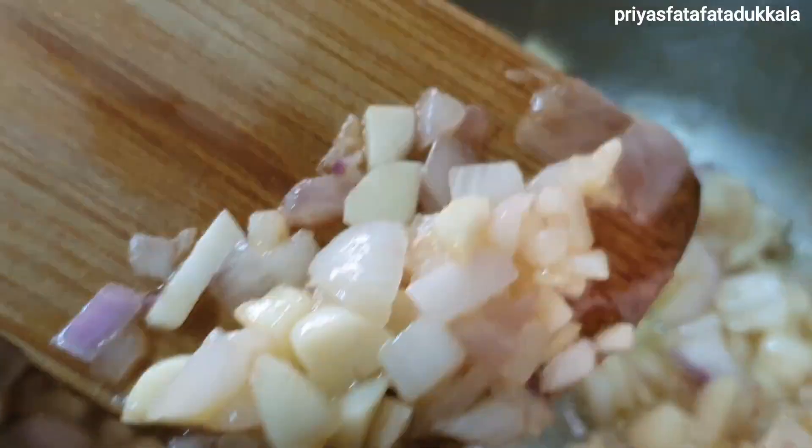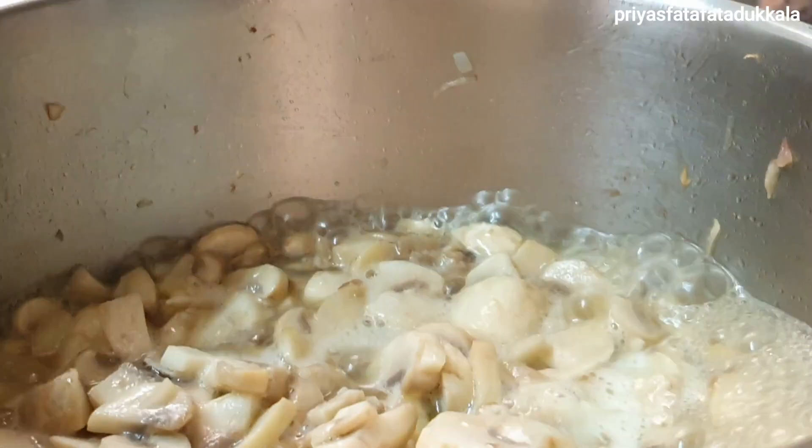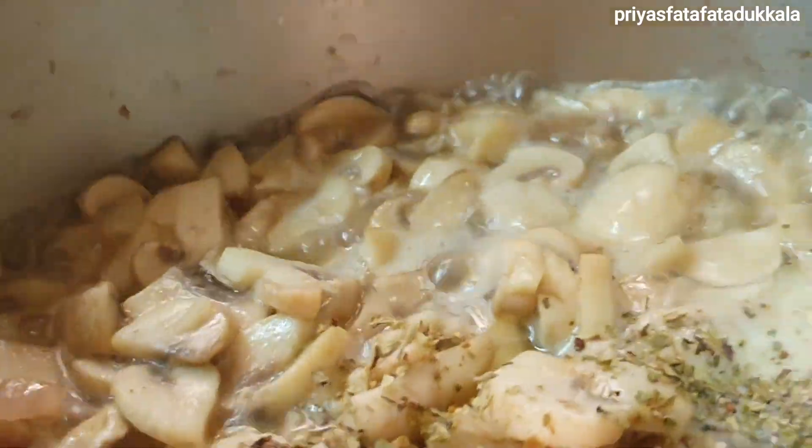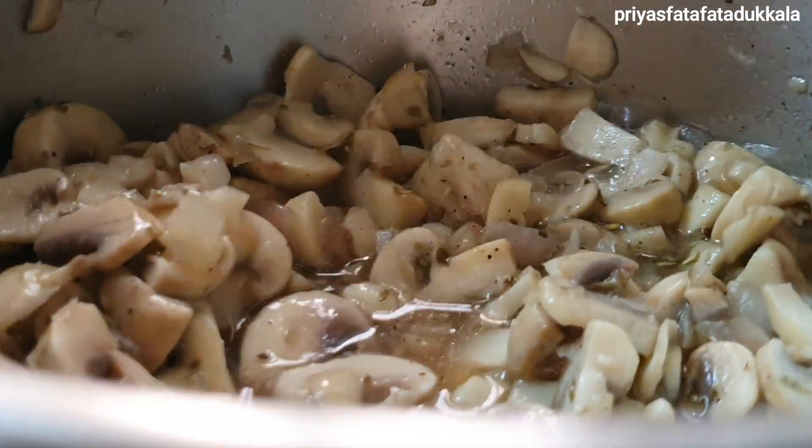When onion and garlic cook nicely, add our mushrooms and mix it well. Close it with a lid and allow it to cook. After 5 minutes, open the lid and add all our dried herbs, give a good mix, add apple cider vinegar and continue cooking.